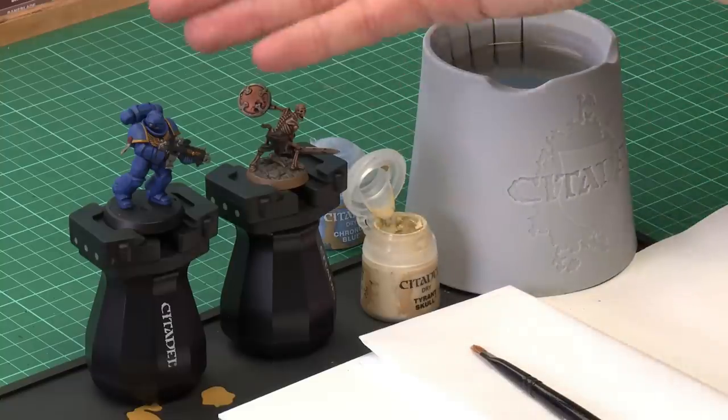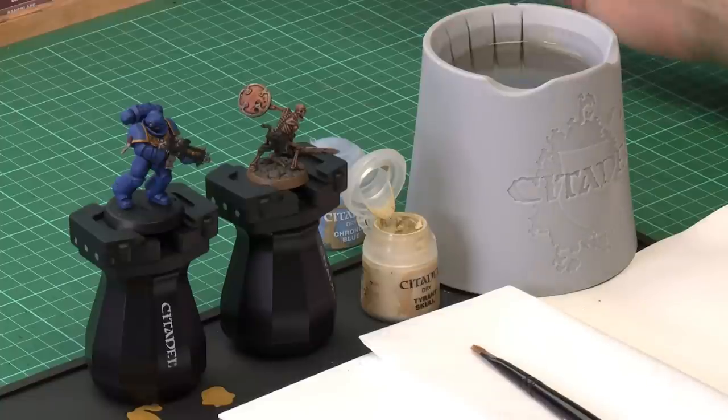In this video we're going to show you how to do this technique using two different miniatures. I have here a Skeleton Warrior and I've also got an Ultramarines Intercessor. To do this technique, you should first make sure you base coat and shade your miniature, which is the case for both these models, and then we're going to use dry paint, a paint kind specifically designed for this technique.